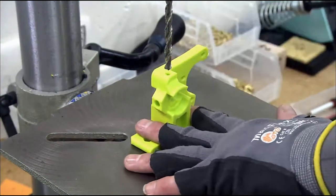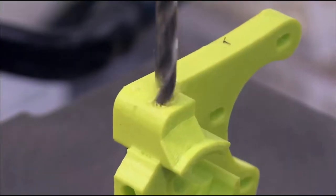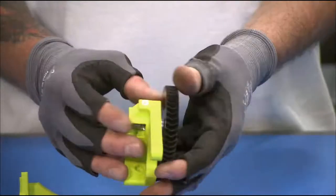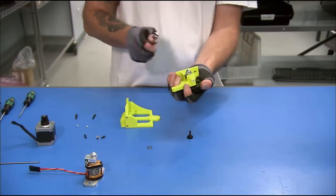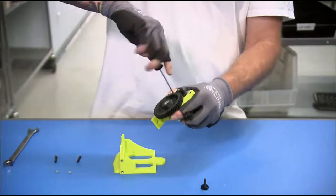A worker drills a hole in the extruder body, which serves as a conduit for the plastic filament during printing. He bolts a gear to the extruder body, then screws the motor to it and installs a second smaller gear on the drive shaft.